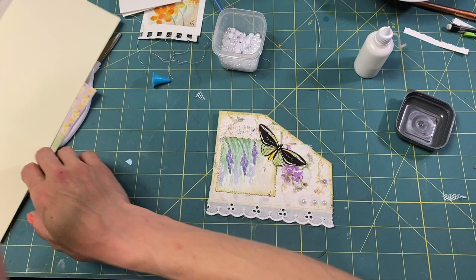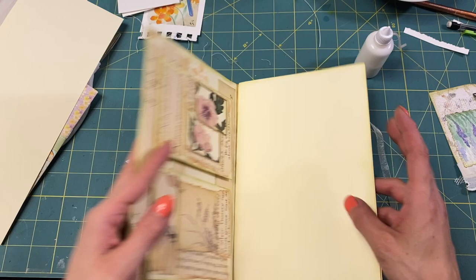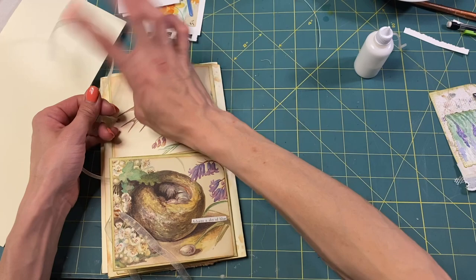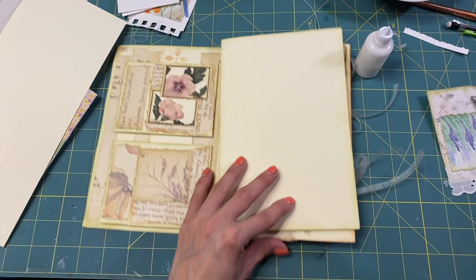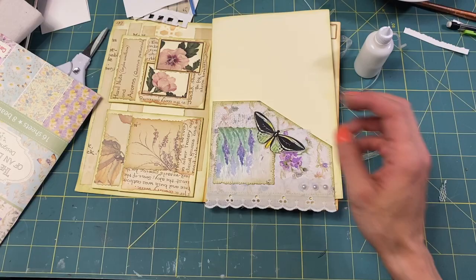So let's put it in the journal. Let's see what we have going on — we've got this front page, this page with our flippy envelopes, our belly band with our notebook, our envelope flip-outs which I need to retie. So we have this whole middle piece we can play with. Let's put this down. Shall we put some paper in behind it? Of course we should.